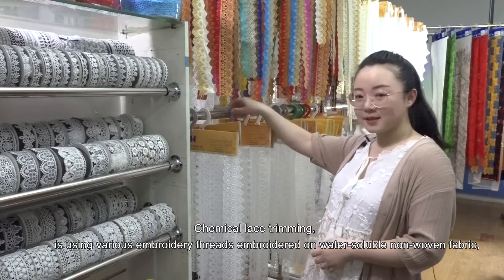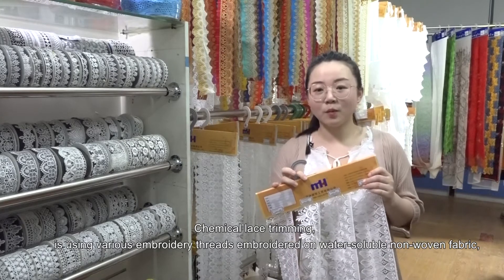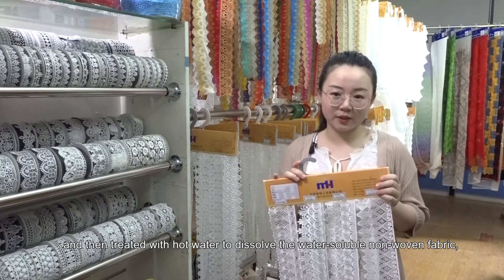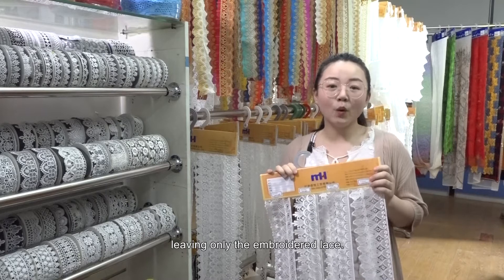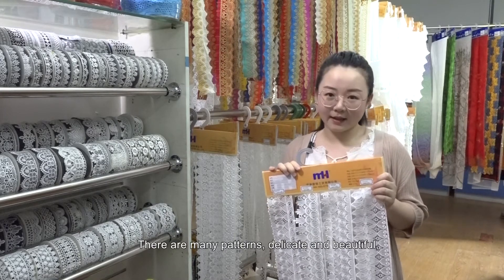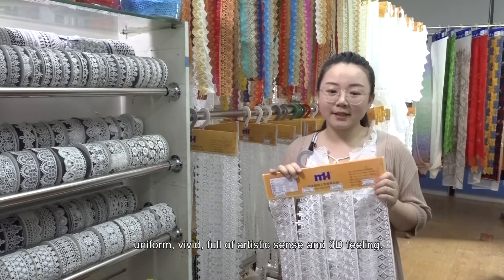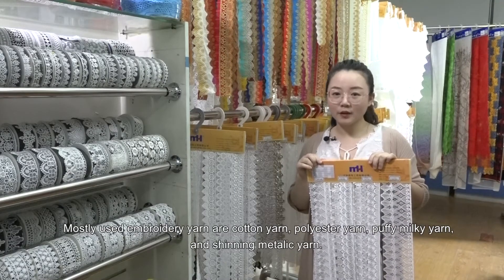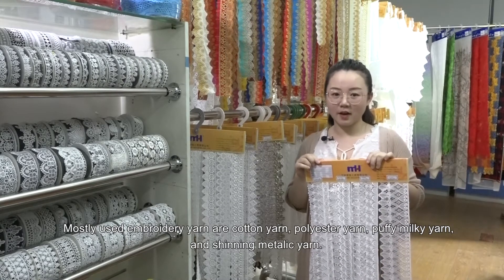Chemical Lace Trimming uses various embroidery threads, embroidered on water-soluble nonwoven fabric and then treated with hot water to dissolve the nonwoven fabric, leaving only the embroidery lace. There are many patterns — delicate and beautiful, uniform, vivid, full of artistic sense and 3D feeling. Most common yarns are cotton yarn, polyester yarn, puffy milky yarn, and shiny metallic yarn.